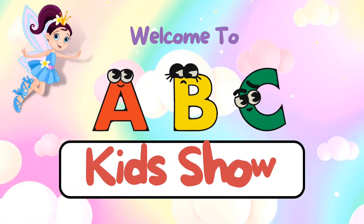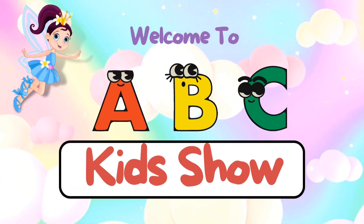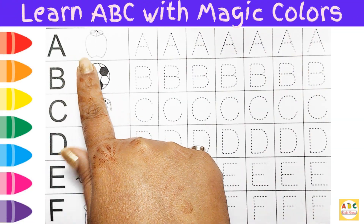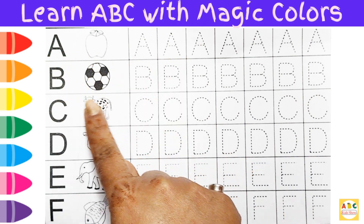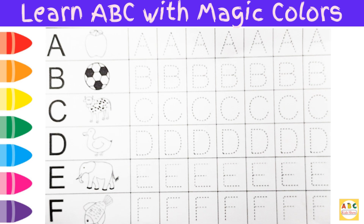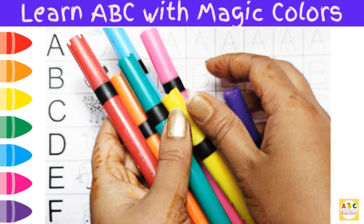Welcome to ABC Kid Show. Hello kids, welcome back! Today we are going to learn how to write capital A, capital B, capital C, and so on. Learn to write these letters with colors.